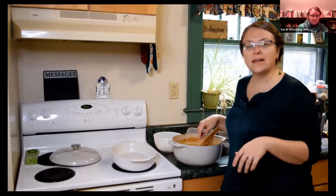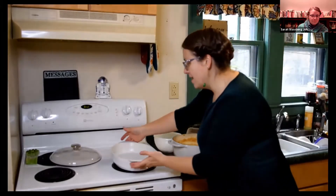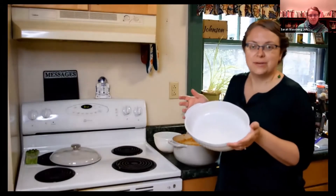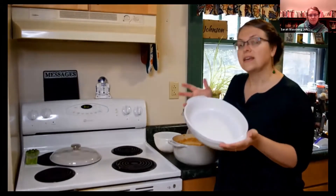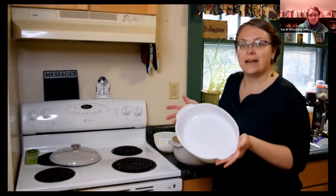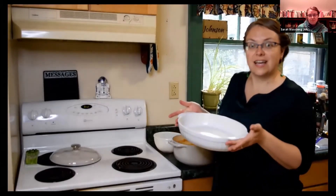Our eggs are well incorporated and I have here a nice big oval baking dish that I've buttered well because I don't want the pudding to stick. If you don't have a ceramic dish like this, you can use a glass 9x13 baking dish and that should be enough.